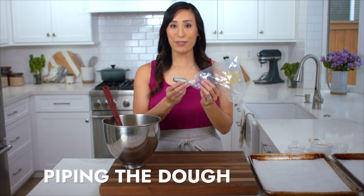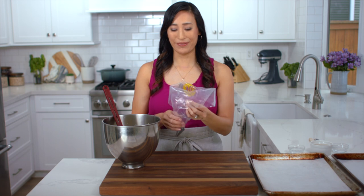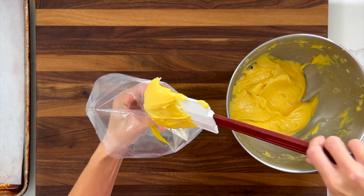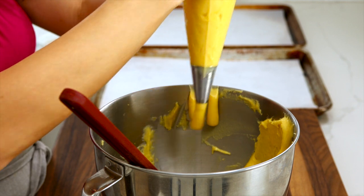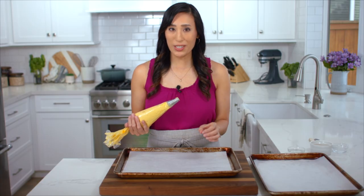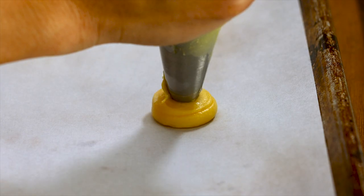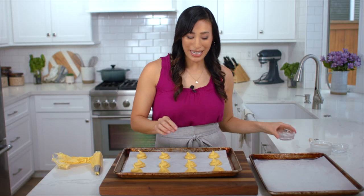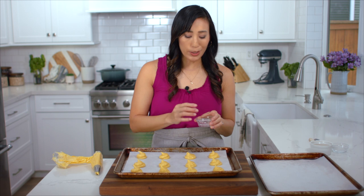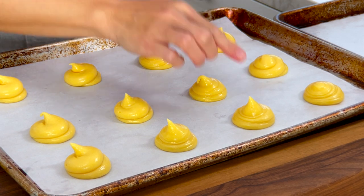I've added a large plain round tip into a pastry bag and I've sprayed it with a little bit of cooking spray so that when we add the pastry inside it's a lot easier to pipe out. Just going to transfer this into the bag. Remove as much air as you can from the bag. I'm going to pipe two-inch sized balls about two inches apart from each other, because they're going to expand about three inches once baked. The pastries have these little tails on top, so just dip your finger in water — I have about a quarter cup here — and just lightly tap down those little tails to give a nice round finish on top.